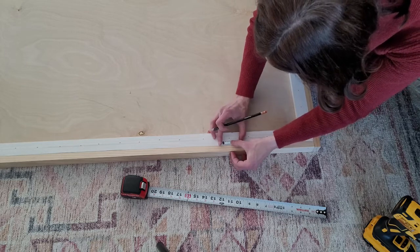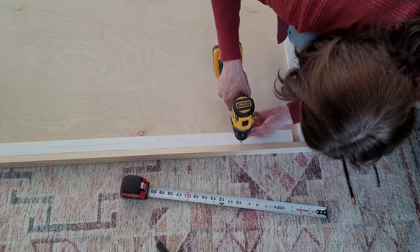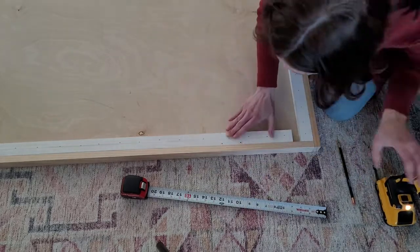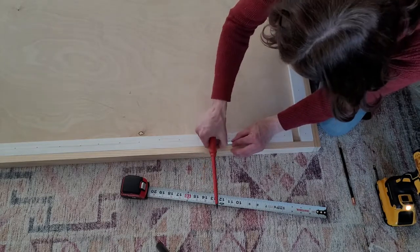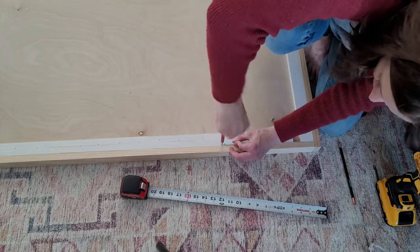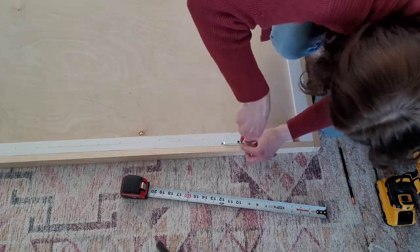Now that I know where the hardware should be, I'm measuring and making my marks, then pre-drilling the holes and getting the screws in. I made sure to place the other hanging hardware equally on the other side to keep it balanced and evenly distribute the weight. This part is really easy — I had this hardware on hand and didn't buy anything special. The quarter inch plywood is pretty lightweight so you don't need heavy-duty hardware.